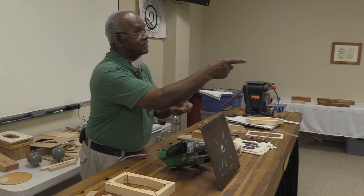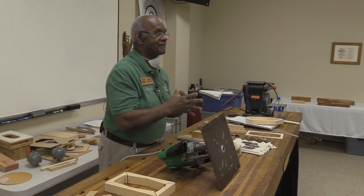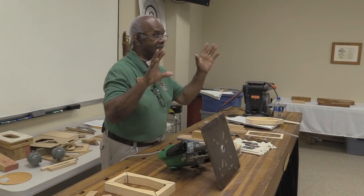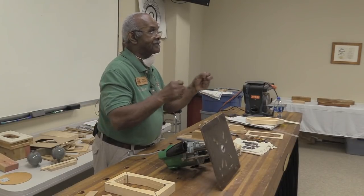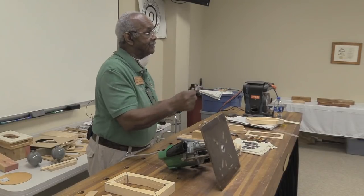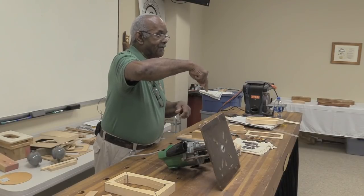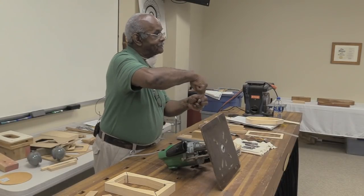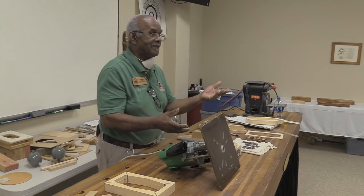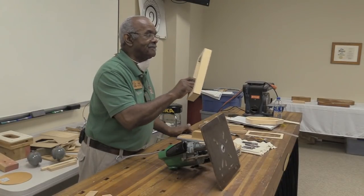Any other questions? Mainly, think about safety when you think about doing anything. I don't do anything where I'm holding the router with one hand — always hold it with two hands. Never do any routing with one hand, because that blade is turning with such force you can feel the router vibrating. Just be safe.